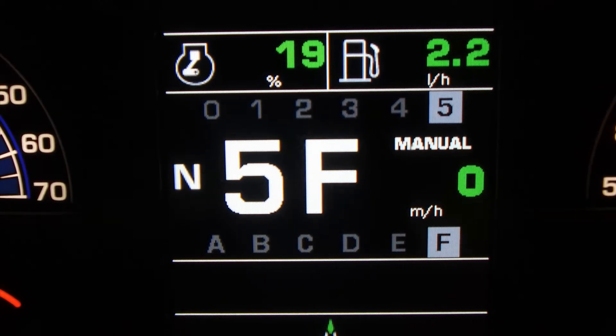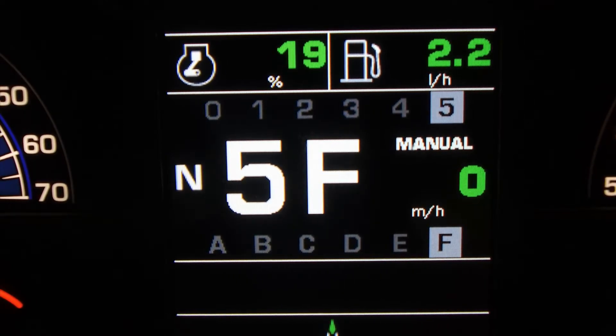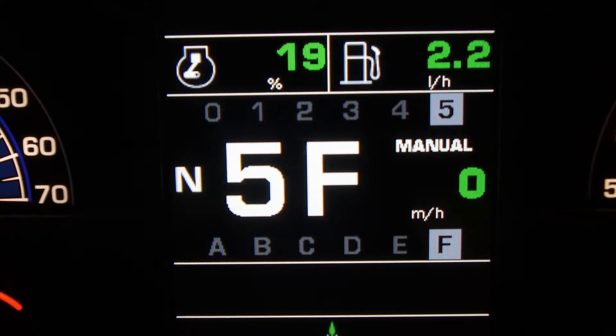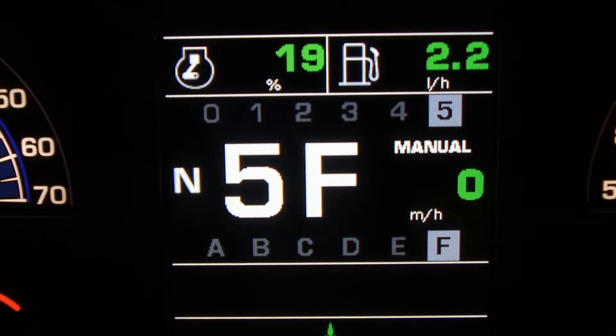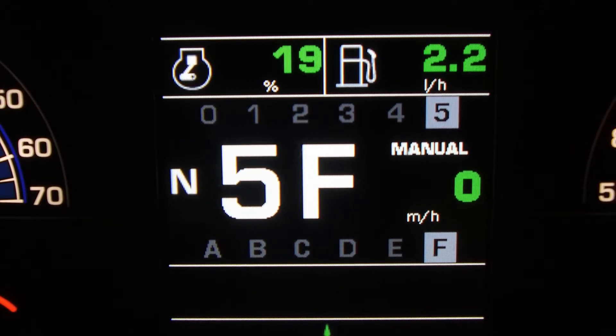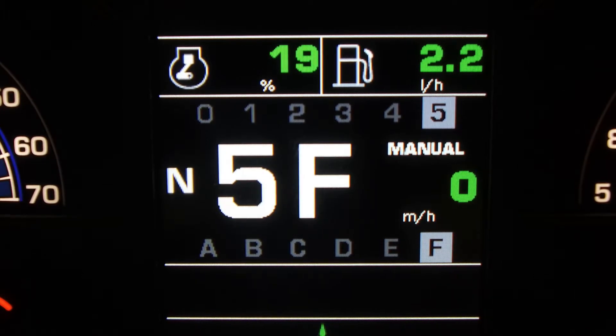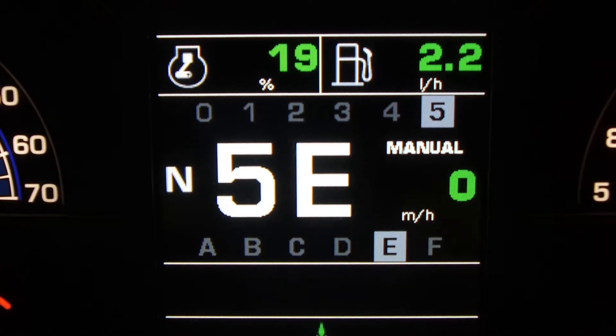When reverse gear is selected, you will only have 3 choices to choose from, as it's a solid 3-speed power shift in reverse. The new RC Shift possesses 4 driving modes. The first mode we have is Manual mode, and this is where as an operator you have full control of the tractor gearbox, where you can select the gear that you want to drive in.